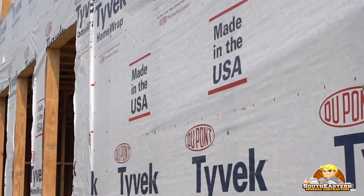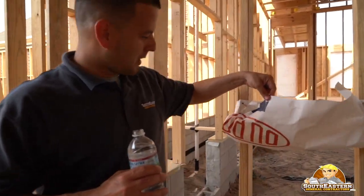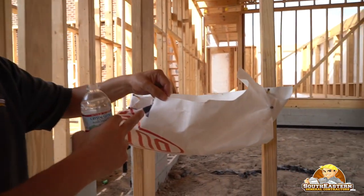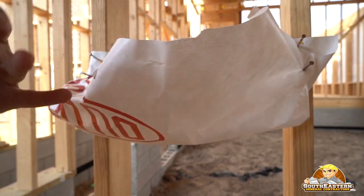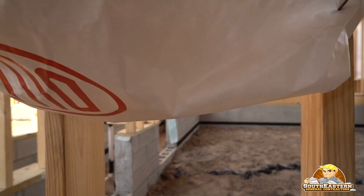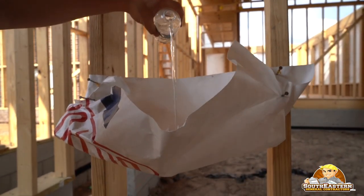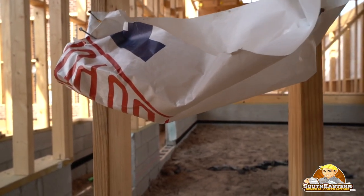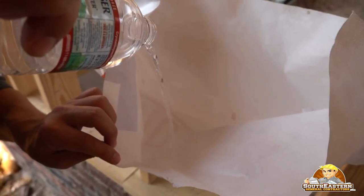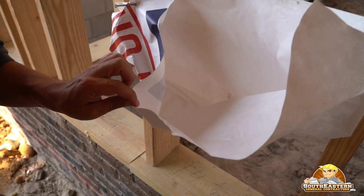We're now using a type of house wrap that doesn't allow this to happen. Look at the other option here — this is the DuPont brand of house wrap and it's not woven. Take a closer look: you'll see this is not woven. When we pour water into this pouch, notice the difference right away — none of the water is leaking out.